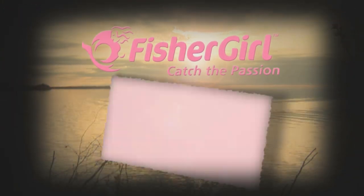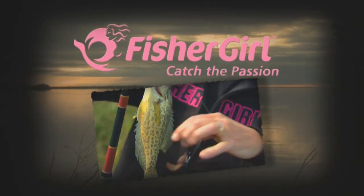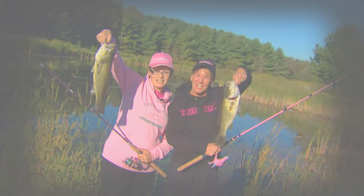Fish your girl! Catch the passion! Now a tallow, this is my favorite bait for smallmouth bass.